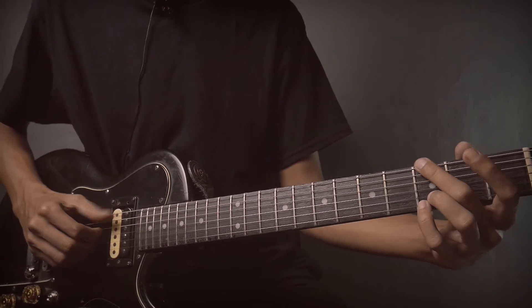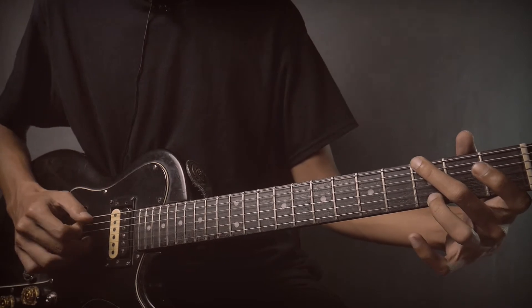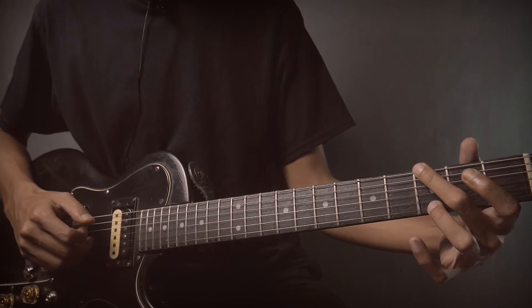Position B minor, then position B minor again — the strings to pick are string number 6, 4 and 3.